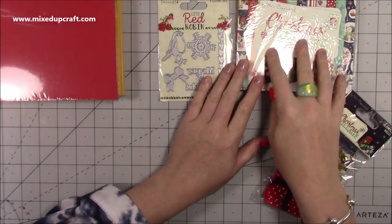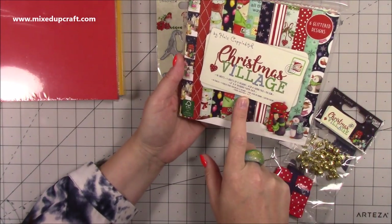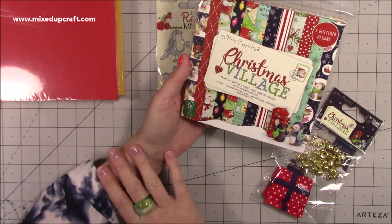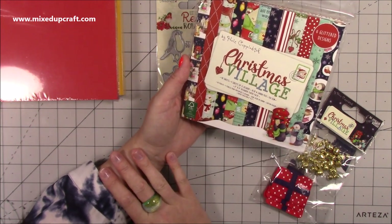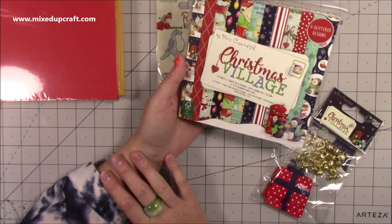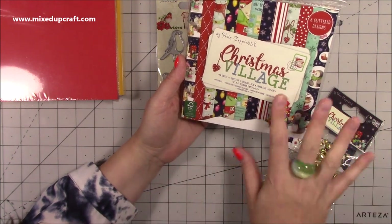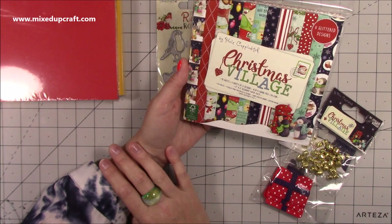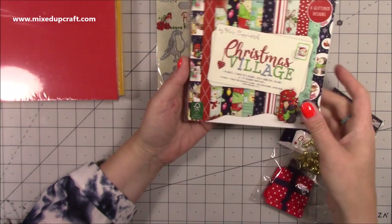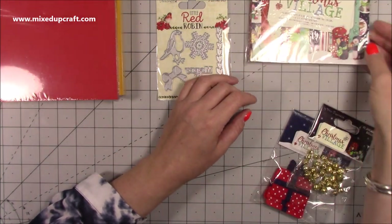A lot of you who followed me last year will know I purchased the Christmas Village by Hale's Coupleditch — I love this collection so much. I've already had sneak peeks of what's to come with the new Dovecraft and First Edition papers, and you guys are going to love it. My mum loved this one, and everything here is a pound. This is the 48-sheet six-by-six pack, and I'll keep looking out for the larger ones.